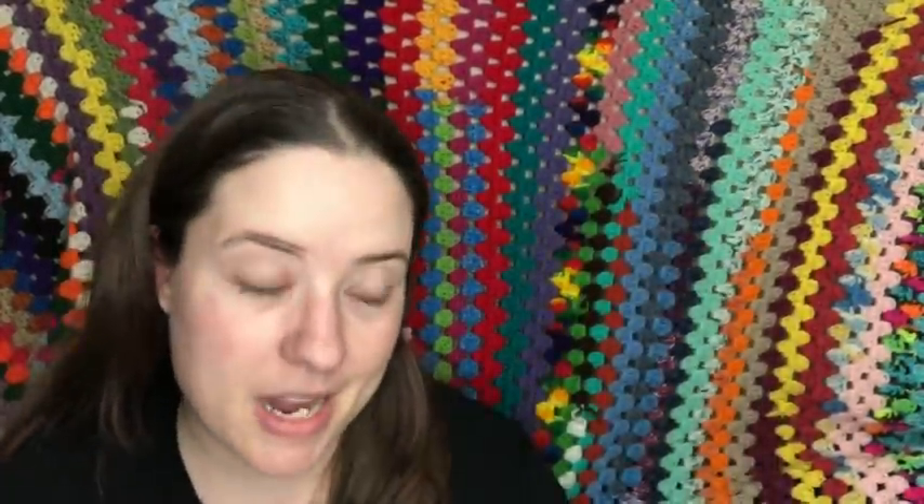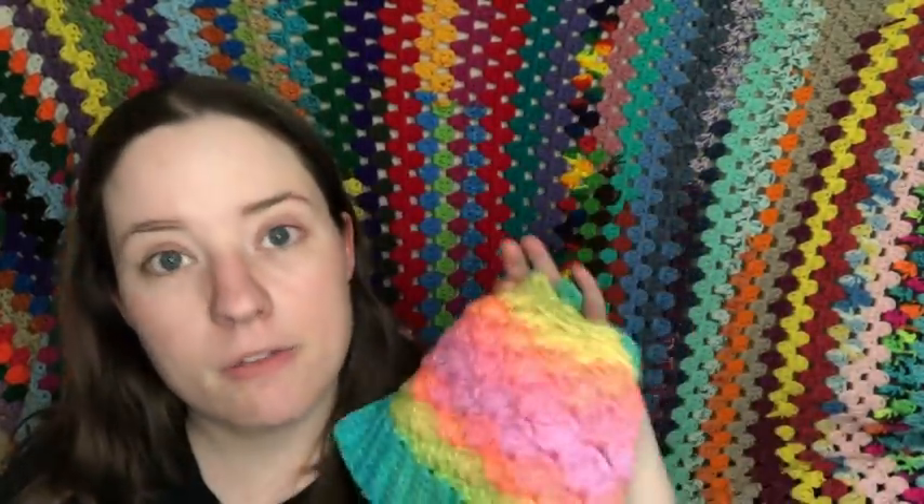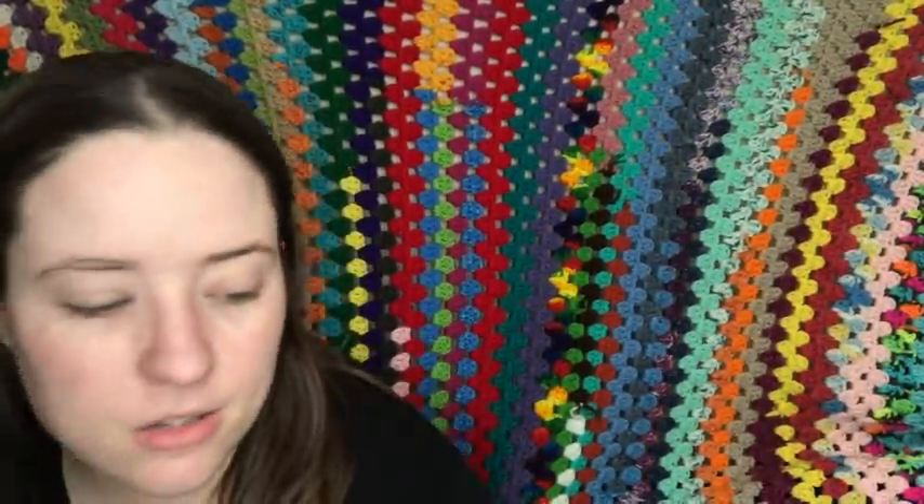I used a J hook on this and the yarn is Red Heart Super Saver in Retro Stripes — I love that colorway, it's so pretty. I need to get more because I've used all of mine. The pattern is by Crazy for Crochet Mama — I'll link her Etsy shop and Ravelry listings below. This is my hat and I'm keeping it.